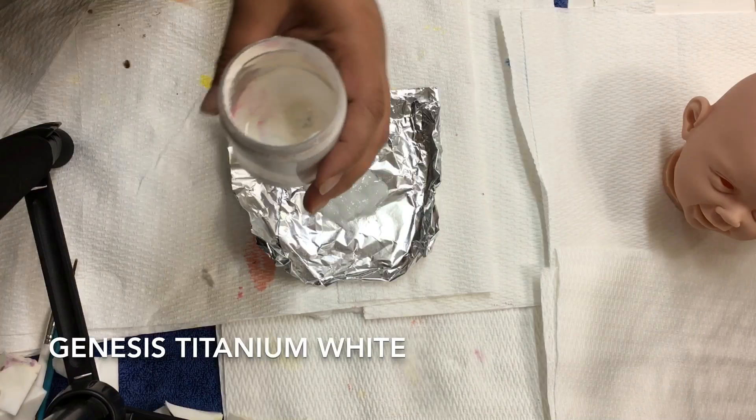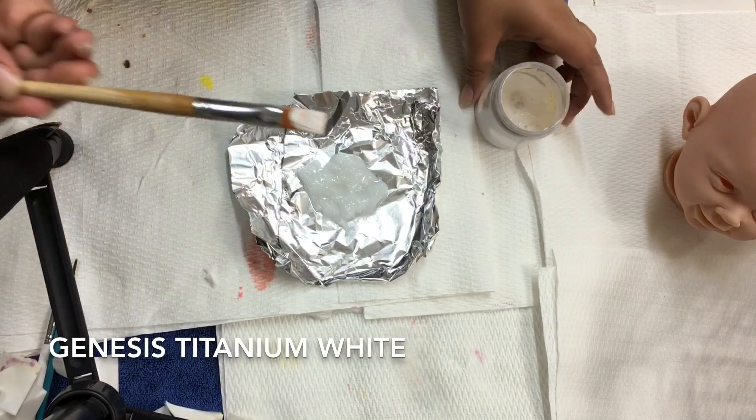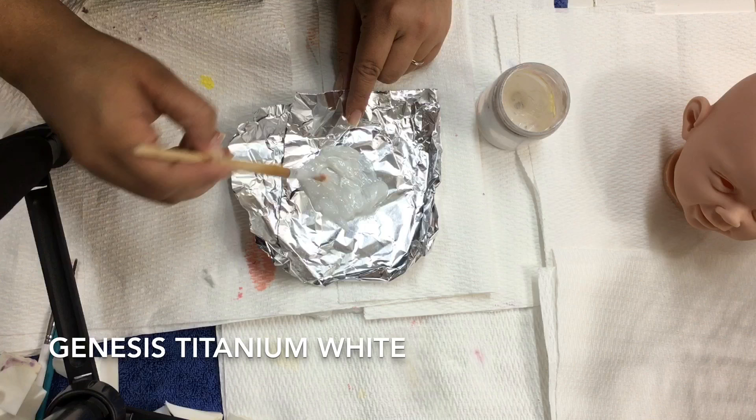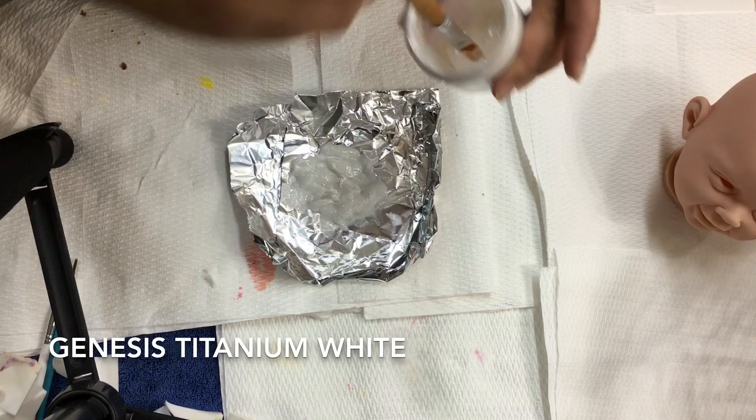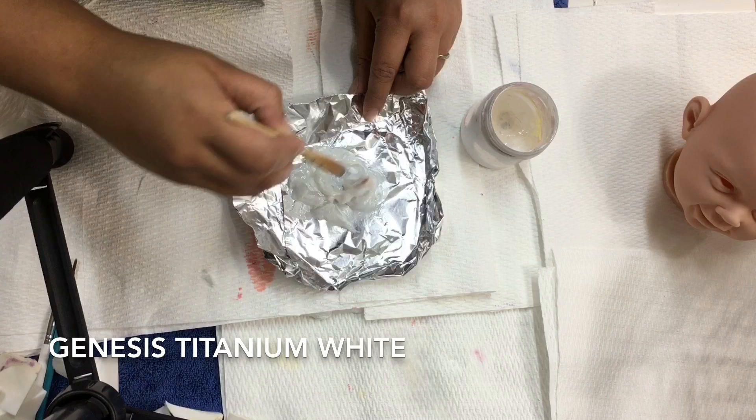Now we're ready to add paint into our thinning medium. The first color I like to start with is titanium white. I'm going to add a little bit onto my brush and mix it into the thinning medium, making sure it's mixed very well — you want the thinning medium to be completely tinted by the color.